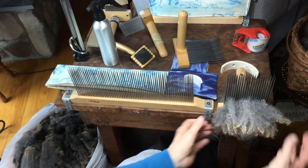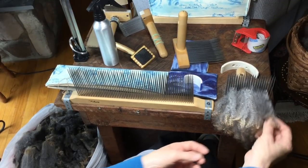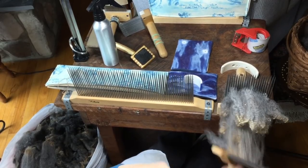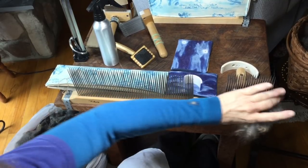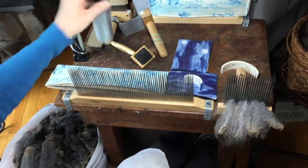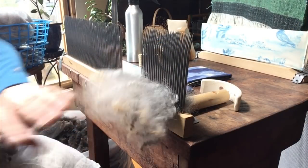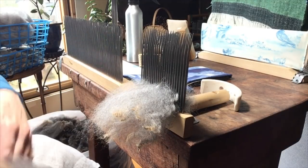I usually like to tease open the tips if I put the lock on and they're not quite open — it's just my preference. You don't have to; you can just put the whole lock on and start combing after that. I do use my free hand a lot to help with static and overall control of the fibers. Misting is helpful for static, but there's only water in my bottle. Adding oils to my fibers is just not my personal preference — I just use plain old water.